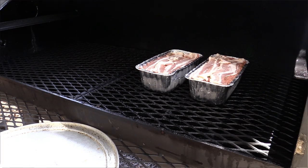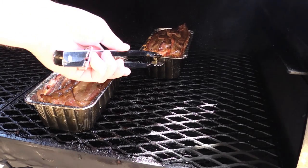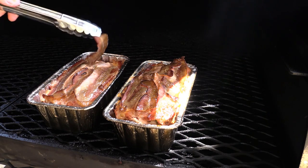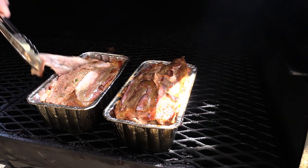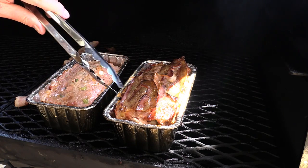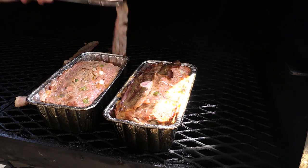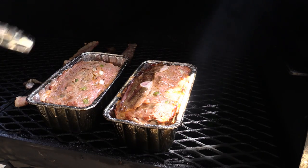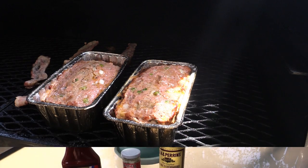We've been going for one hour — pull these over so y'all can see them. What I'm gonna do is pull this bacon off and let it finish cooking separately so the top of the meatloaf can get some color on it. While the top is getting colored up, I'm going to mix up the topping we're gonna put on here.